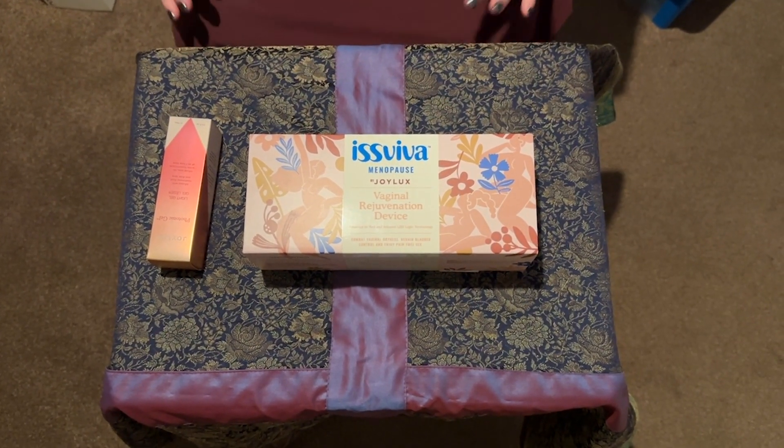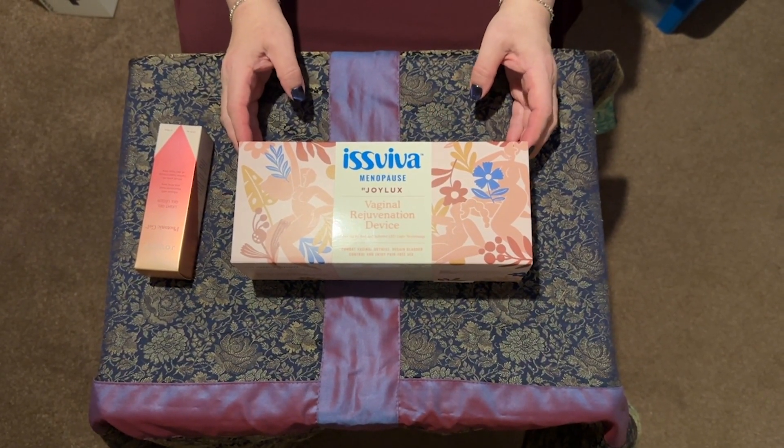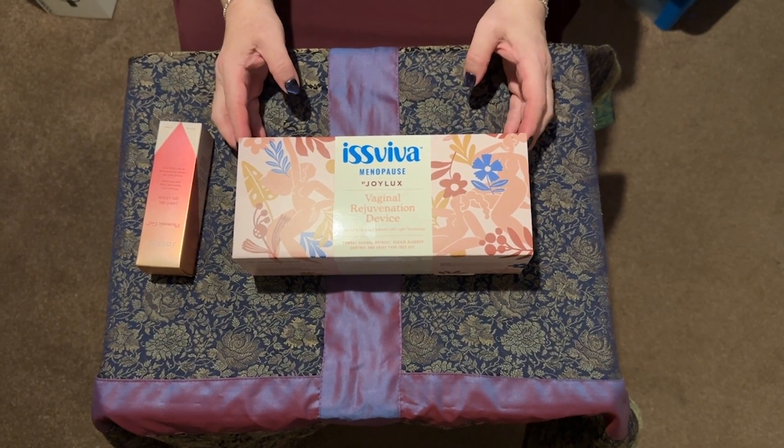Welcome to my unboxing video. Today we're going to start with the Isviva Menopause by Joylux. This is a vaginal rejuvenation device. What does that mean? You may wonder.